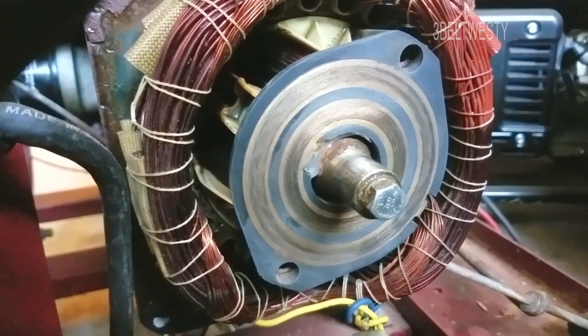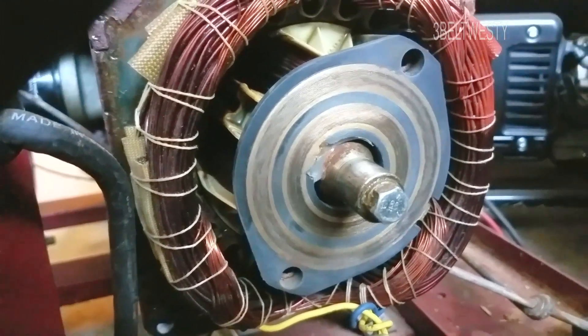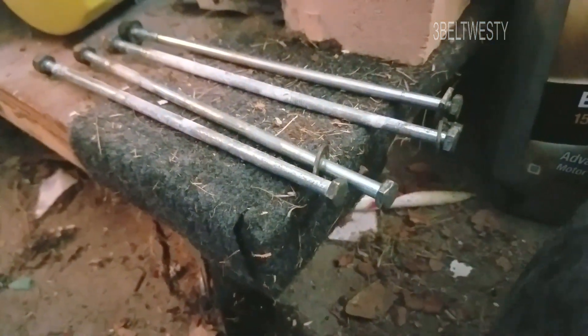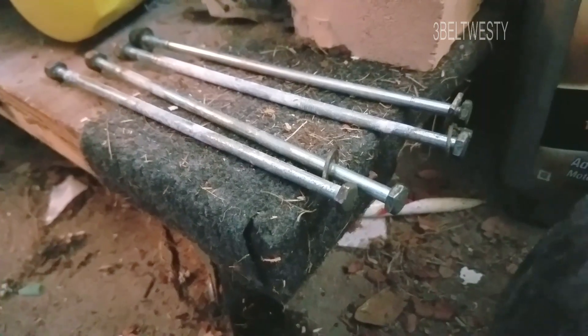This is a revisit of the 8 kilowatt PowerMate Coleman with low output. This is the end bell that's been taken off. There are actually four long screws — they've got a quarter-twenty, seven-sixteenths.